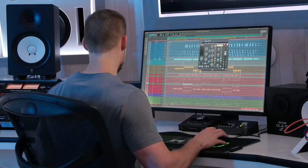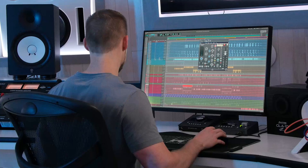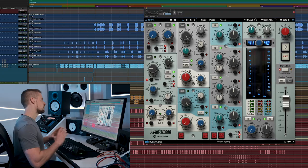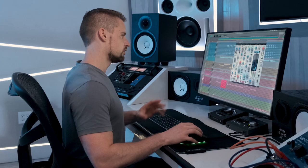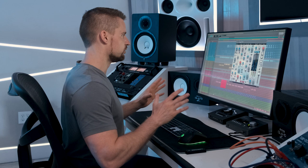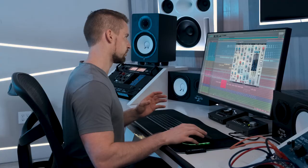Moving on to the hi-hats — there's not much happening here. I inserted the AMEC 9099 channel basically just for the richness it has, purely by coloration. Nothing is happening on any of these channels — all the hi-hats are just being run through the AMEC 9099 channel strip for some coloration. So those are the drums.